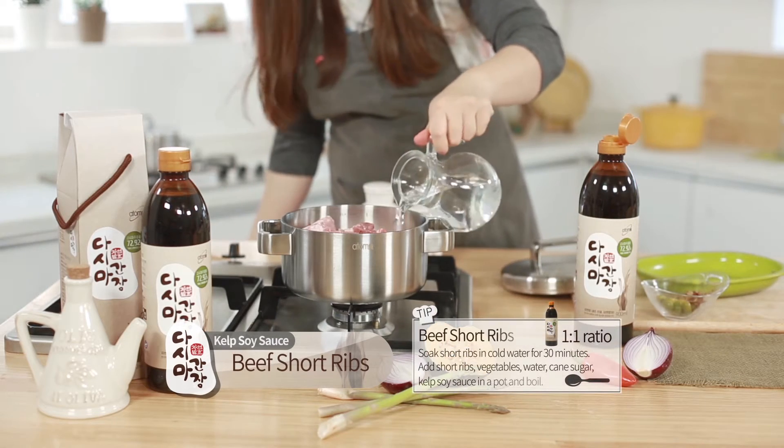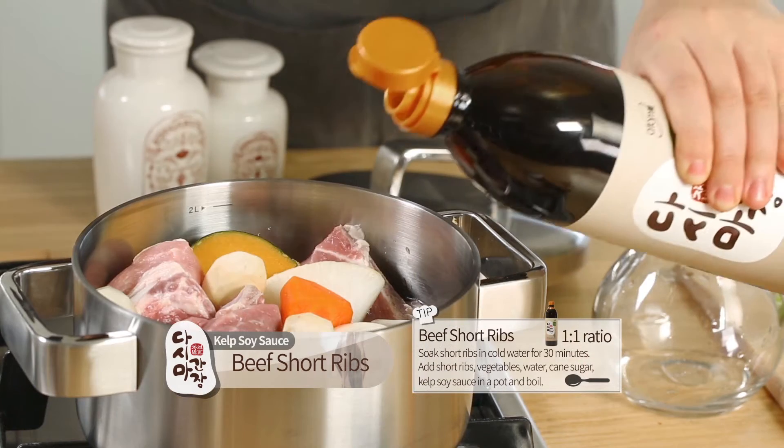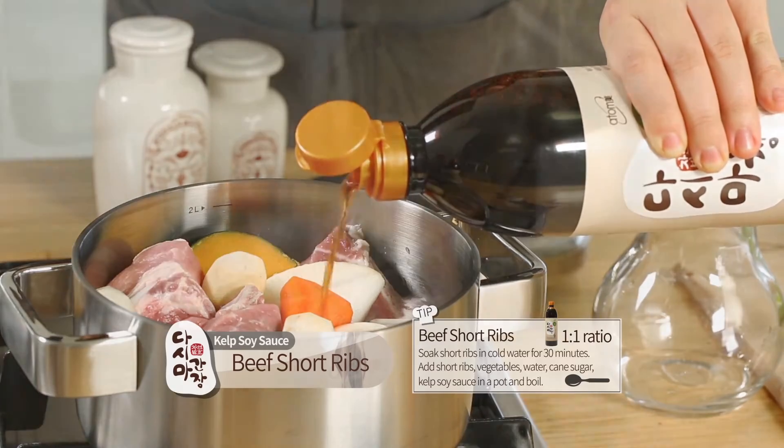Short Ribs. Soak short ribs in cold water for 30 minutes. Add short ribs, vegetables, water, cane sugar, and kelp soy sauce in a pot and boil.